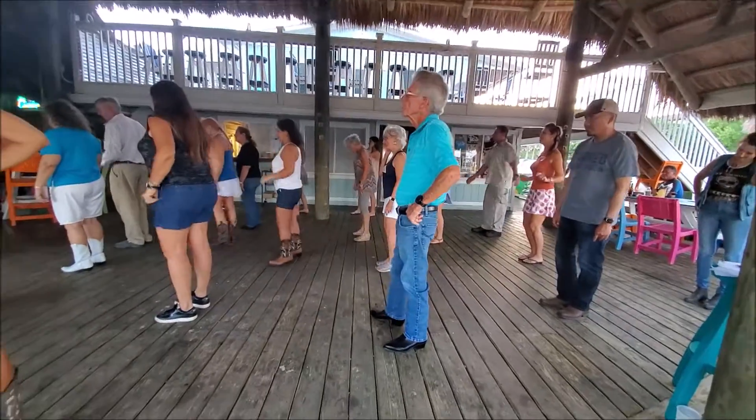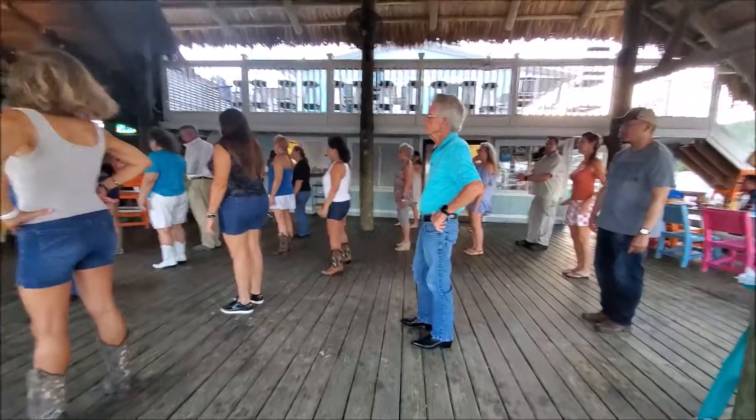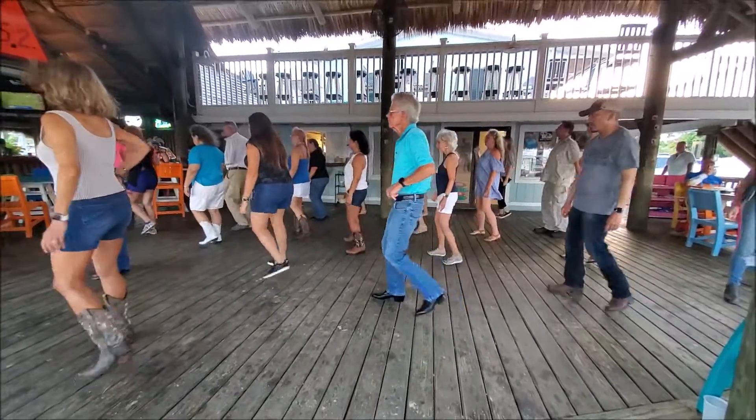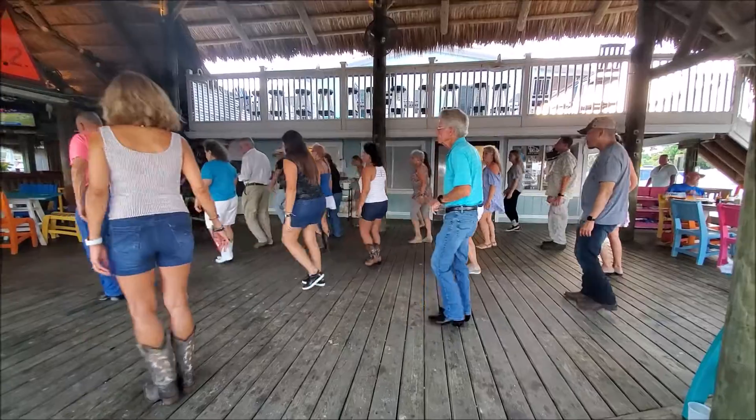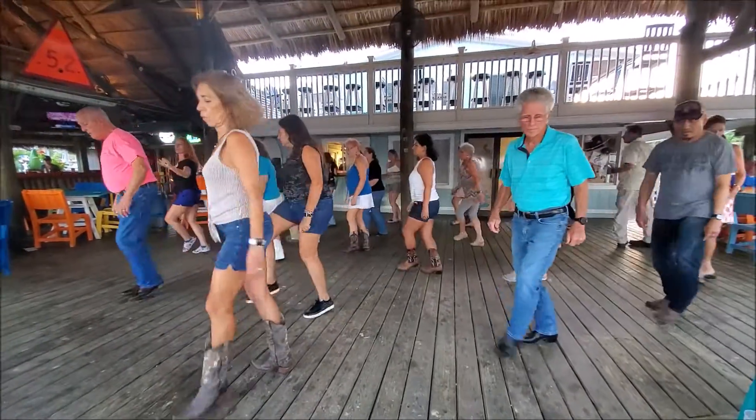All right, here we go. When we get to the new wall, let's keep going for another wall. All right, here we go. And back, and back, together, through positions, out, and out, straight line, forward and turn, front, back.